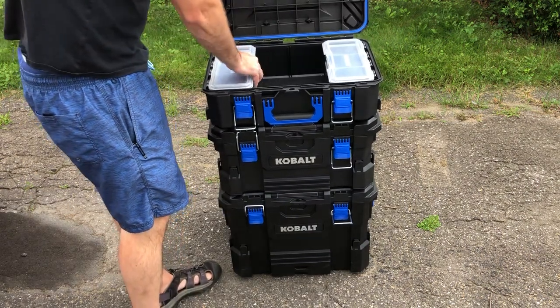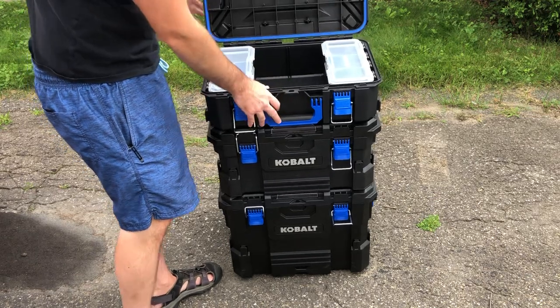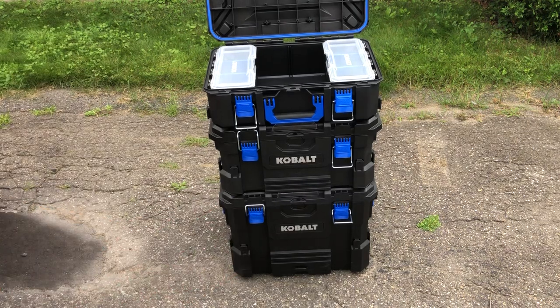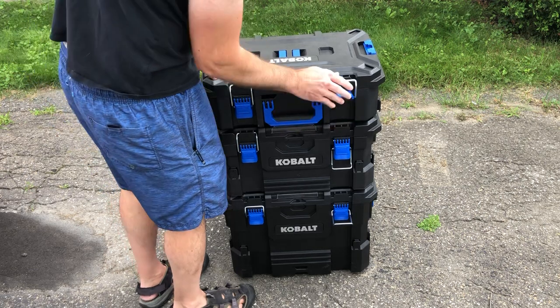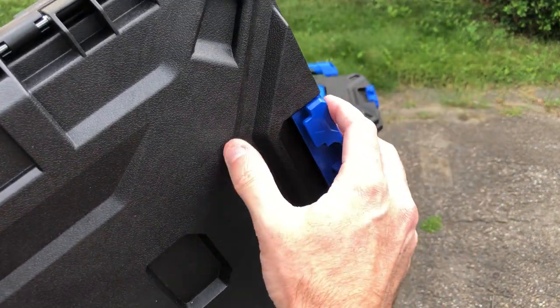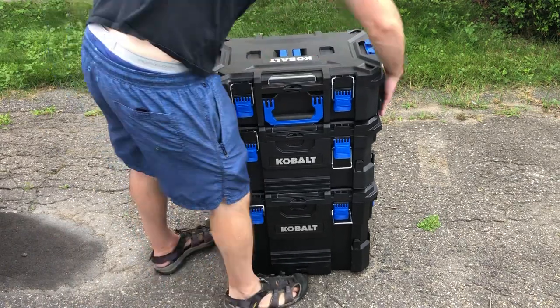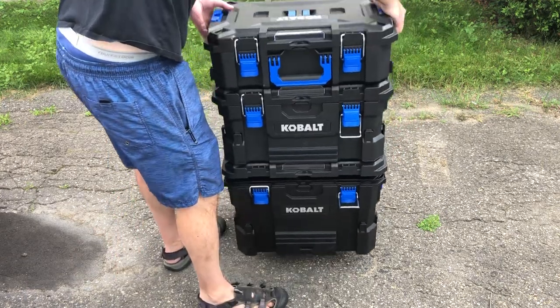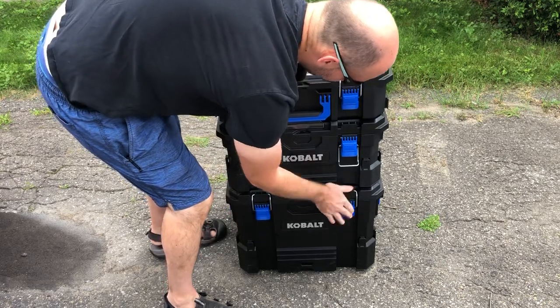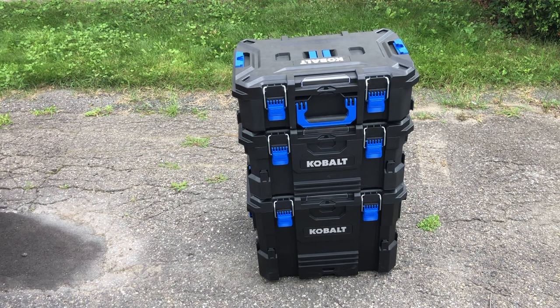The latching mechanism is really smart — I wish the Flex had been designed like this. The only thing that would make it better is if the tabs were metal instead of plastic. With metal reinforcement it would be a clear winner. But even as plastic, you can lift the boxes from the latches when empty. Close them up — click, click — and you can lift the entire stacked system just from the latching mechanism, which is pretty cool. Not many other boxes let you do that.